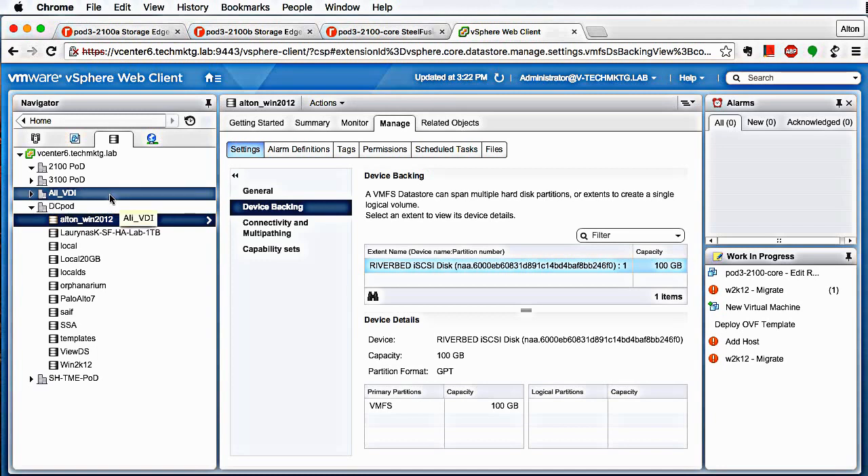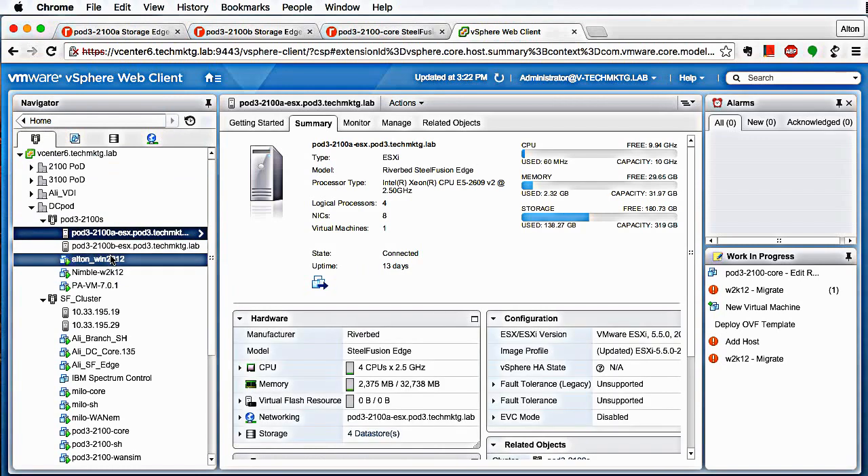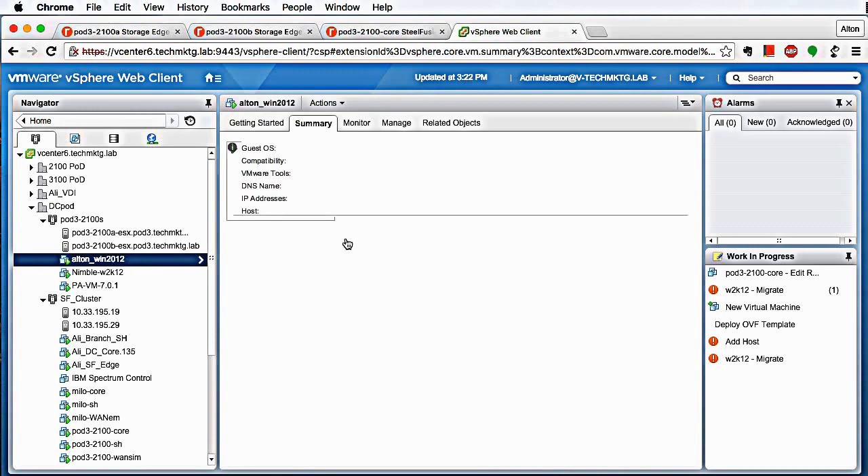As such, you can do vMotion, VMware FT, and VMware DRS — all of those things are possible with SteelFusion. So let's do a quick vMotion. Say I just want to vMotion this machine. This VM is running on pod 3-2100A. Let's move it over to pod 3-2100B.